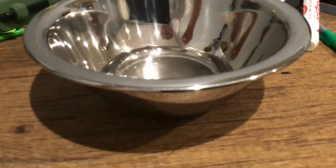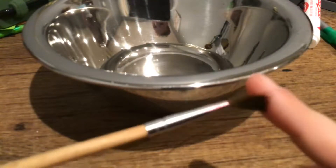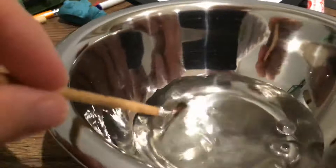Today I'm going to be showing you how to make your top brush, which has to be this easy to bend — really nice. You dip it in a little bowl of water till it's all wet.